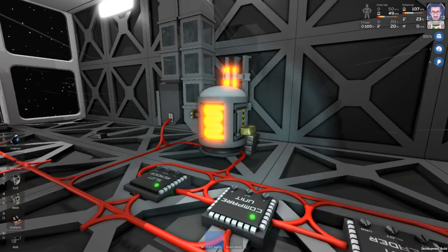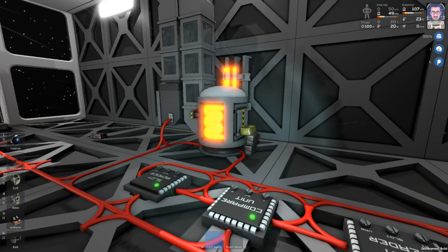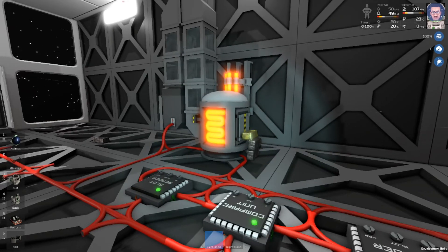Well guys, that's it — this is the automated arc furnace. Hopefully it's helpful to you and your base building needs. If you like this video go ahead and give it a like. If you have any questions or comments please leave those below. Thanks for watching, hopefully I will see you again next time. Bushwaka out.